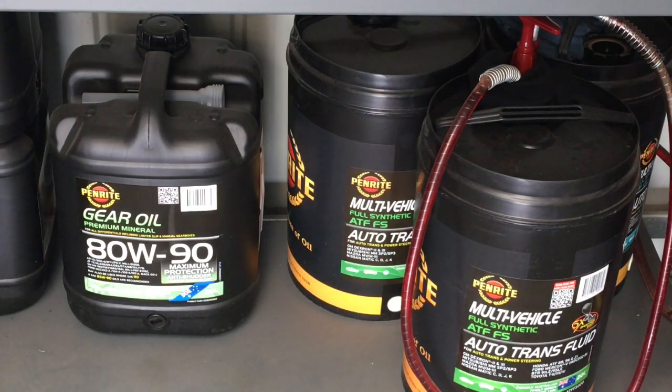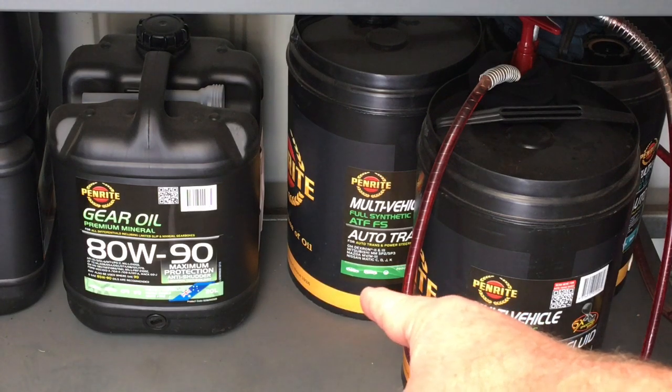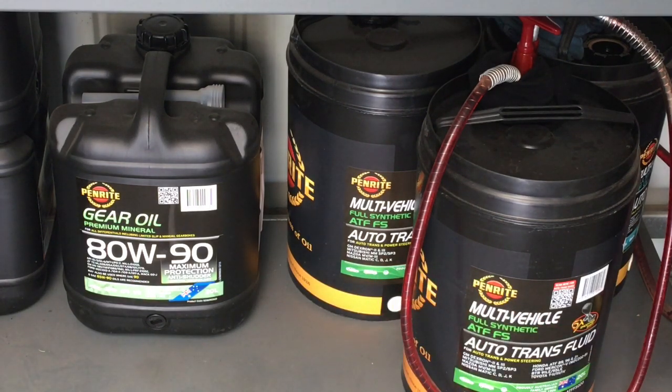A little bit of information about some oils. In the 150 Prado, if you haven't got lockers, this Penrite gear oil — premium mineral — includes coverage for LSDs even though you haven't got them. It's just over spec and won't hurt it. You can also use that in the 120 front and rear, so it covers all the diffs in all the Prados. However, ARB recommends not using limited slip oil with an additive in it if you've got a locker, as that can damage the seal. So if you've got a locker, use a different oil.